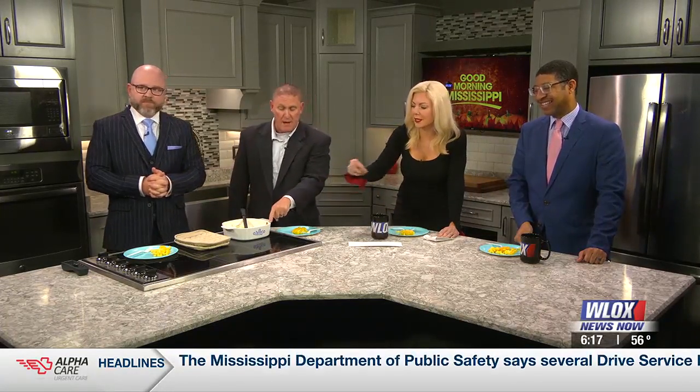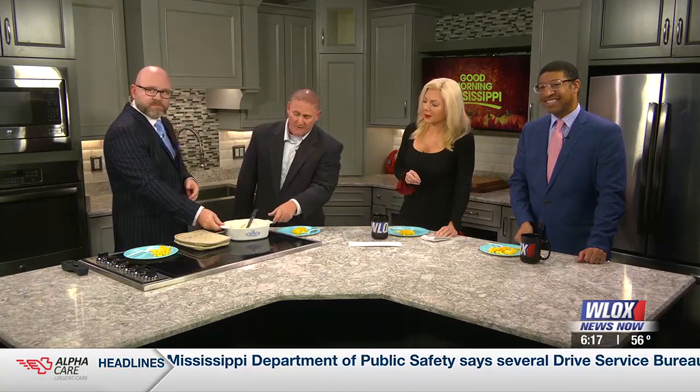Speaking of the bowl, did y'all get a chance to look at this? This was my mom's, and my wife loves to cook out of here. This is old school right here — OG right there. You put something in here, the taste meter goes up just to the roof. You can drop this on the floor and it's not going to break. It's indestructible.